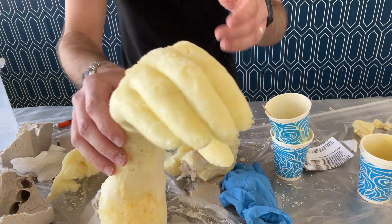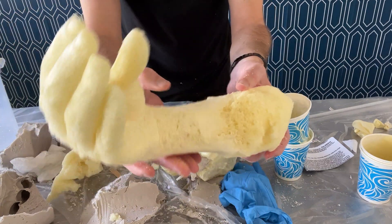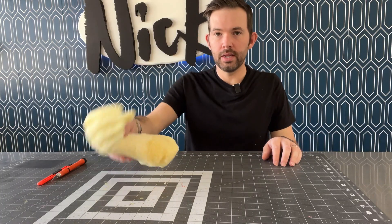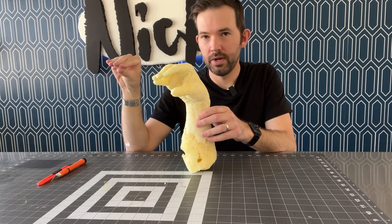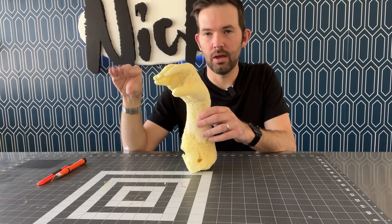I removed the excess foam to just leave the shape of the hand. It doesn't really matter that some of the detail is lost because this is just going to go under the sock — it's just to make it look like there's actually a hand in there. Now that we have the hand, I need to cut it in the way that the hand is going to move. I want it to turn this way, this way, and then open.